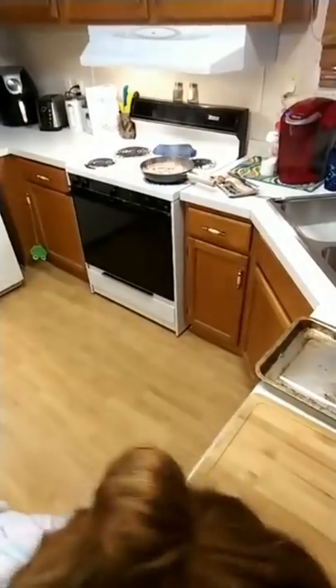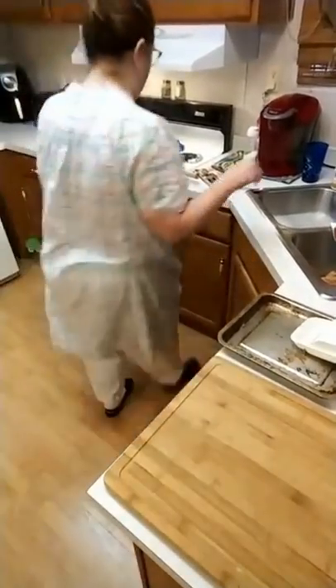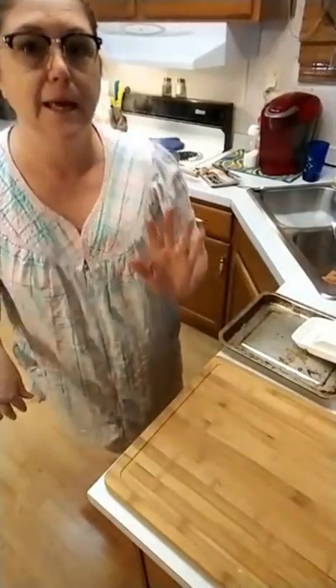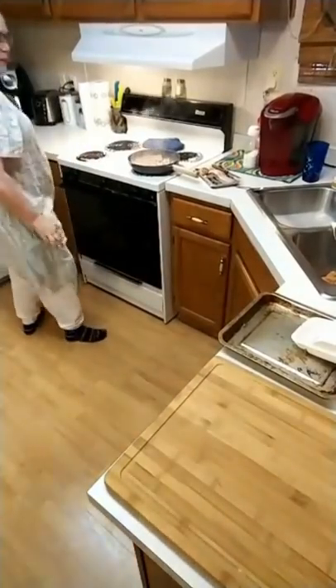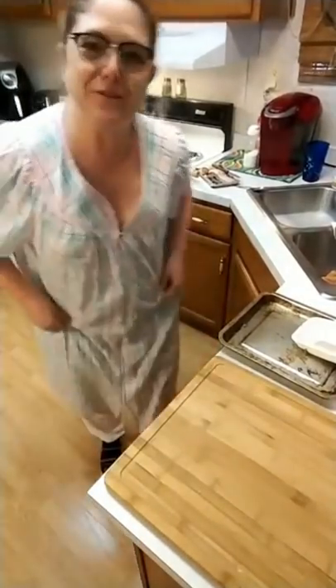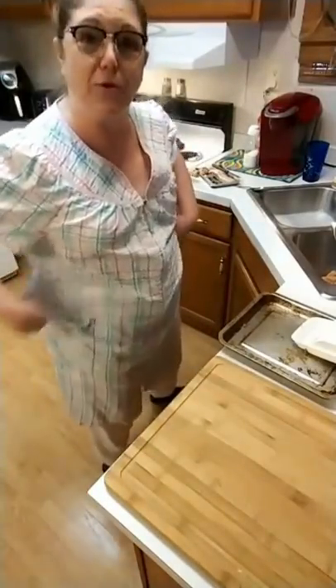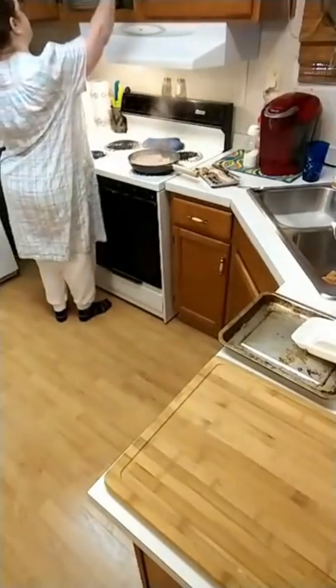Chris is gonna come in here and go, 'You're making a video?' and I'm gonna be like, yeah, they're watching this live this morning making biscuits. I told them I would let it be the phone view for a change. Chris noticed first off - I got some sweatpants on under this because it's so cold in here y'all.